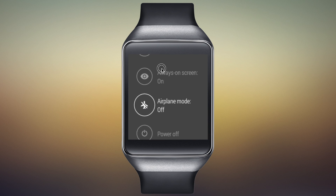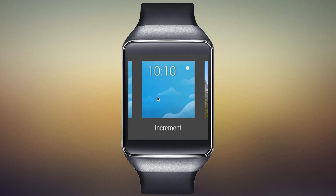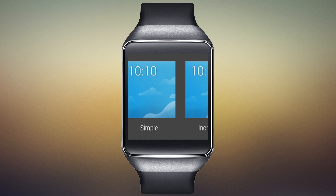That brings you to the device settings. You can do things like turn the watch off, restart it, but what we're looking for is 'change watch face.' When you tap that, you come to a scrollable list.